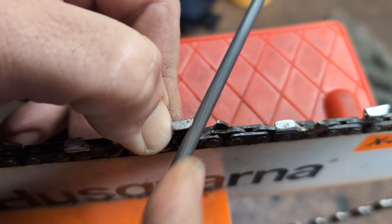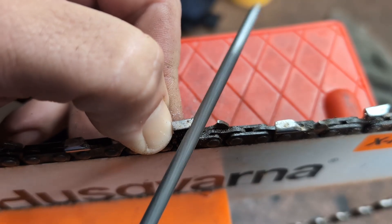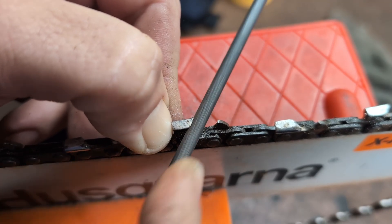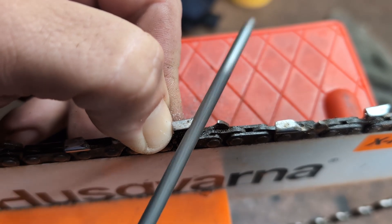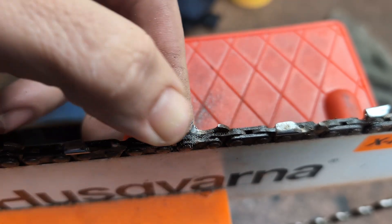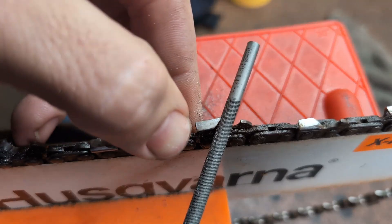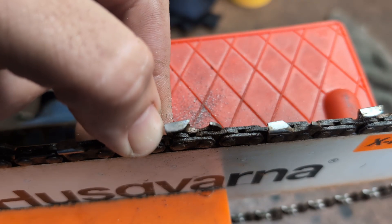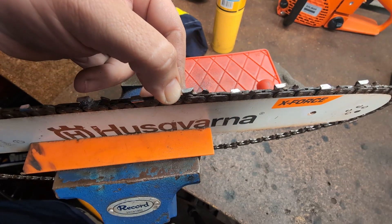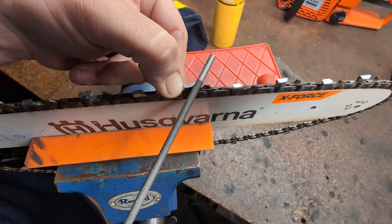I'm all for it — if you want to play around with your saw, go for it. I highly encourage it. We all like to do it. But being realistic, there is much more to be gained from learning how to use a file, or a grinder, or whatever you want, efficiently, and getting cut speed that way, than from modifying the saw.